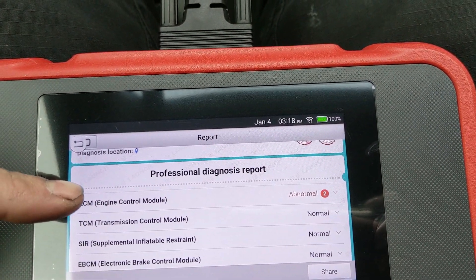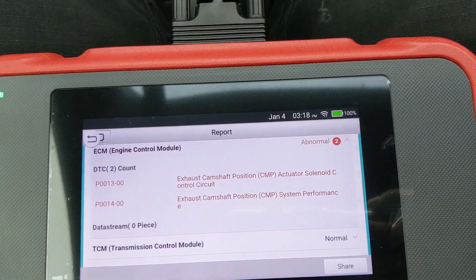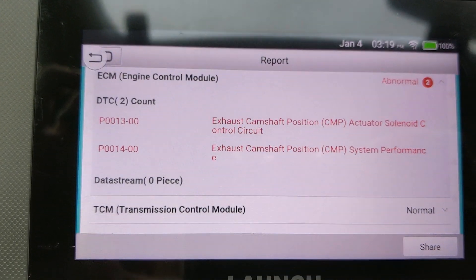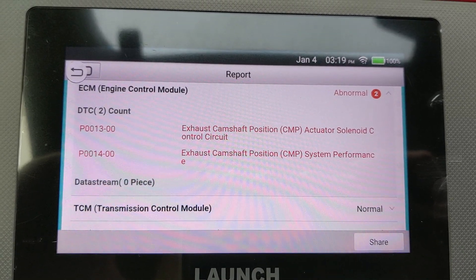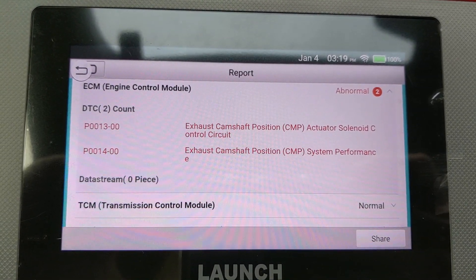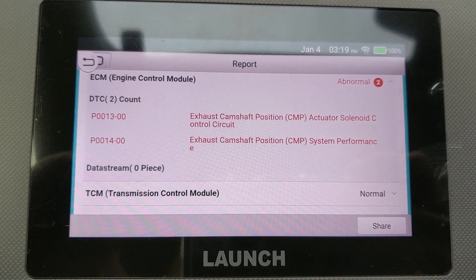It shows here the ECM engine control module has two abnormal DTCs: P0013 and P0014, which is the exhaust camshaft position actuator solenoid. This is very common for the 2.4 liter EcoTech after about 100,000 miles.